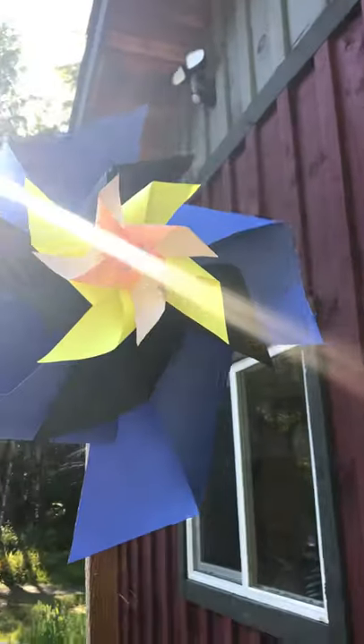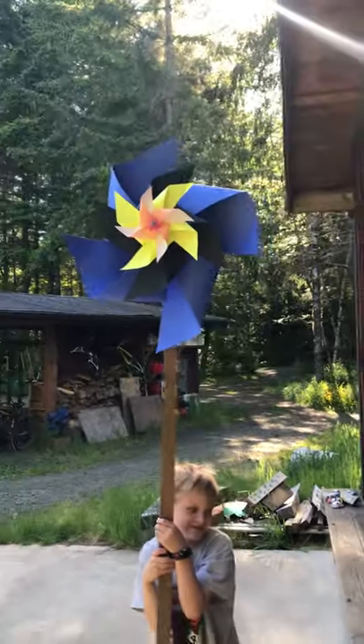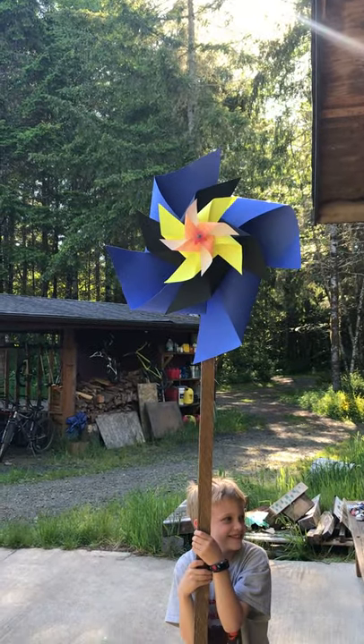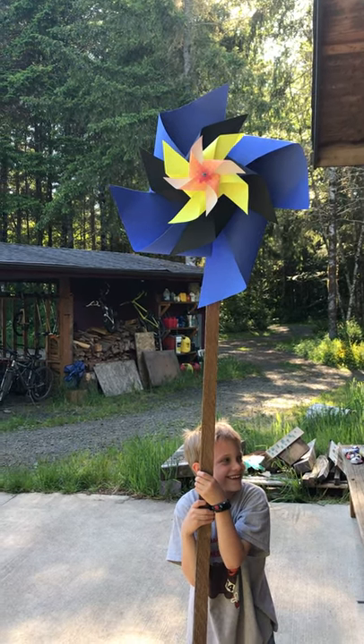Our final problem was it's a beautiful day and there's no wind. So we had to get the air compressor to make a windstorm to see if this thing actually worked. So let's see.